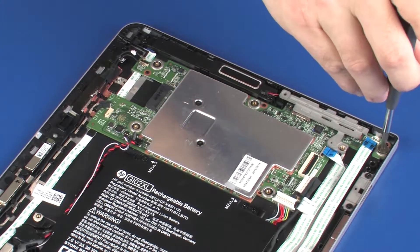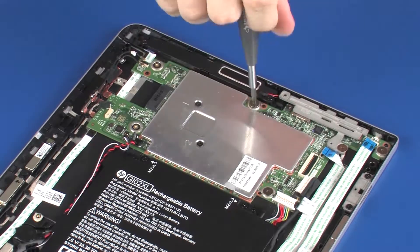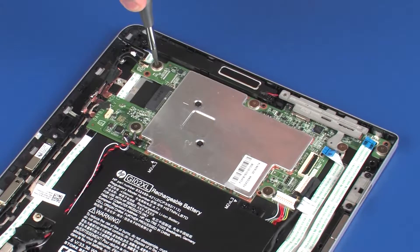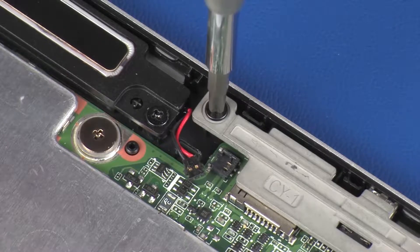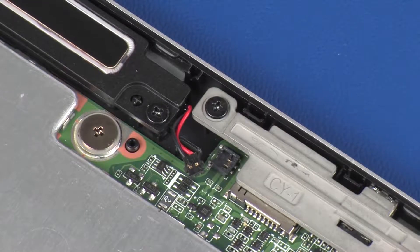Replace the six 2 mm P0 Phillips-head screws that secure the system board to the display enclosure. Replace the 3.5 mm P0 Phillips-head screw that secures the system board to the display enclosure.